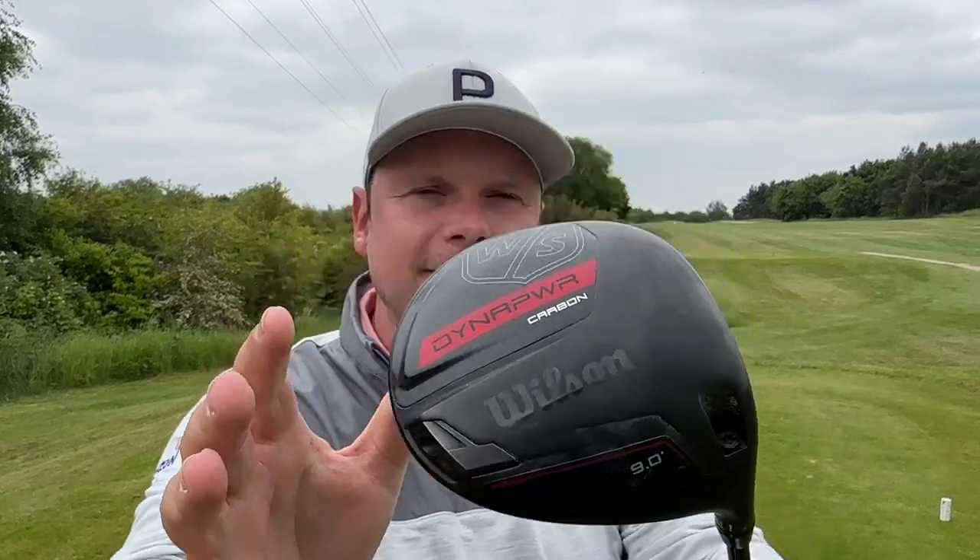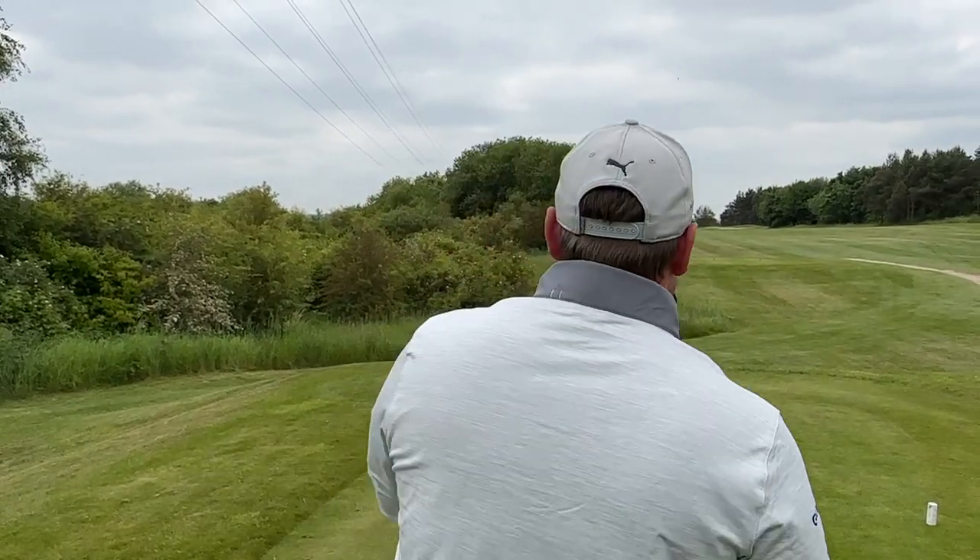If you want to try one of these for yourself, make sure you give Richard at Workley Golf Club a ring — it's in the description below. There's a club fitting day and Rob's going to do you a deal of a century as well.